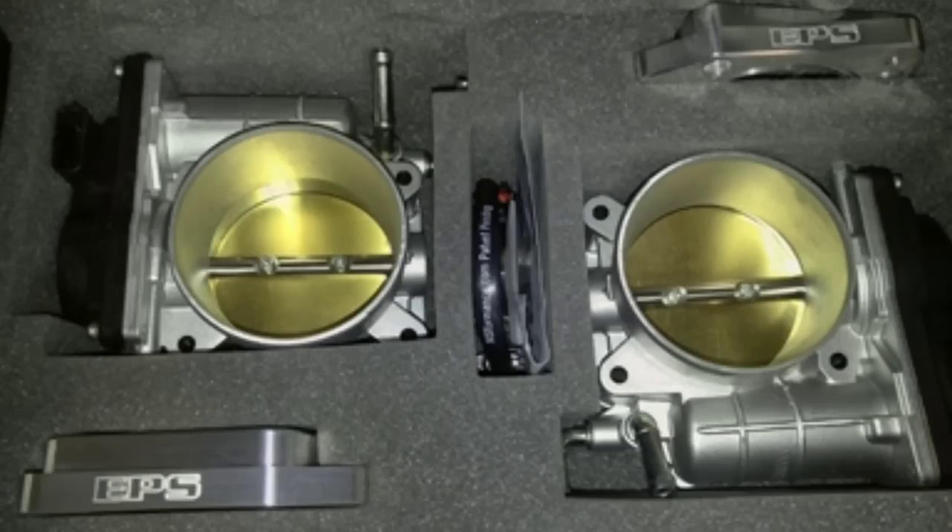There are also larger throttle bodies on the market, around $700–$800, with a bigger bore and bigger opening so more air can be sucked in. It's an expensive piece but definitely something to look into. So to recap on the intake side, we've talked about intakes, throttle bodies, the intake manifold swap, as well as test pipes or high flow cats, and cat back exhaust.